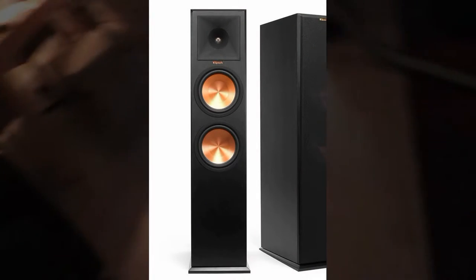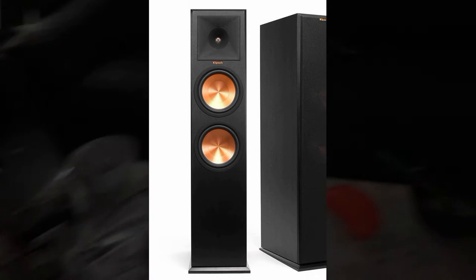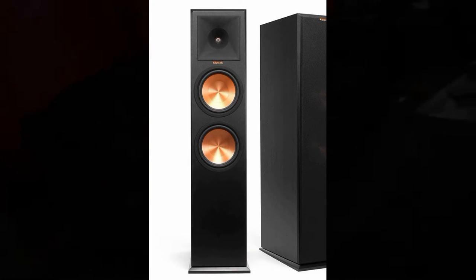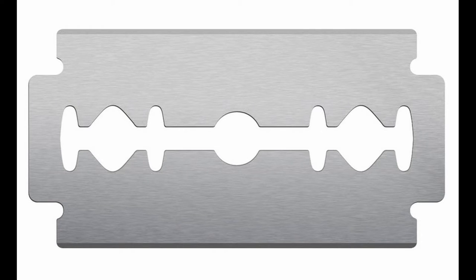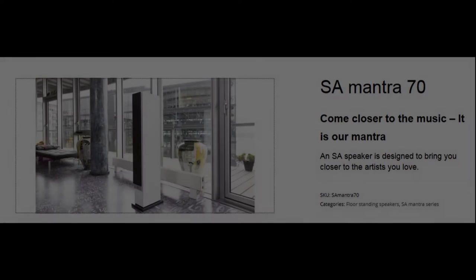I did listen to what I believe is the exact opposite of this speaker, namely the Klipsch RP-280F. The Klipsch is not a bad speaker, don't get me wrong, but compared to the Mantra 70 this speaker has a very intense sound. The treble on the Klipsch is hard as diamond and sharp as a razor's edge. This works well for parties and those one or two tracks you want to listen to extra loud, of course, but can leave you deaf if left on for longer periods at high volume. So for everyday listening the Mantra 70 is just a logical choice.